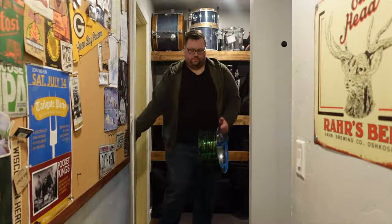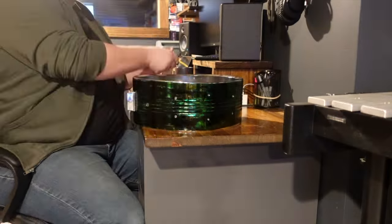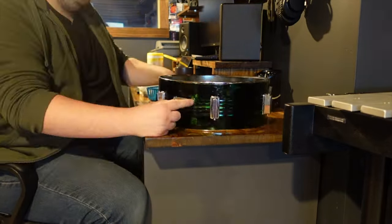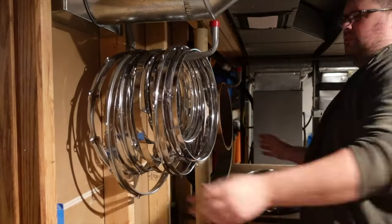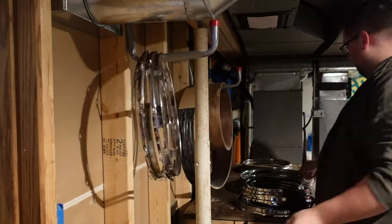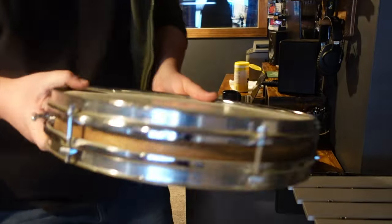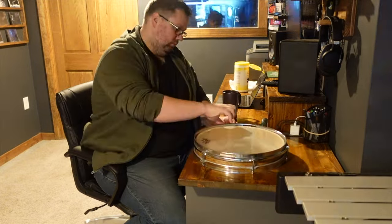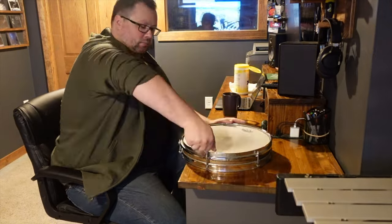The next morning, I grabbed the shell and took it downstairs to begin reassembling. I started by removing all the tape, and once I had it all off, I began reattaching the lugs along with the throw off and butt plate. Once these were all back on the shell, I felt like I could really start to see the finish pop more, offset by the lighter chrome hardware. Next, I went over to my storage room to find some hoops for this drum. I was only able to find two 14-inch six-lug rims, and unfortunately neither had slots for the snare wires. I thought I was going to have to cut slots myself, but then I remembered I had a snare rim with slots on my pancake snare project from a few years back. Since this drum already has internal snares, the snare slots aren't really that important, so I swapped that out for one of the rims I had just grabbed, and was now set with what I needed.